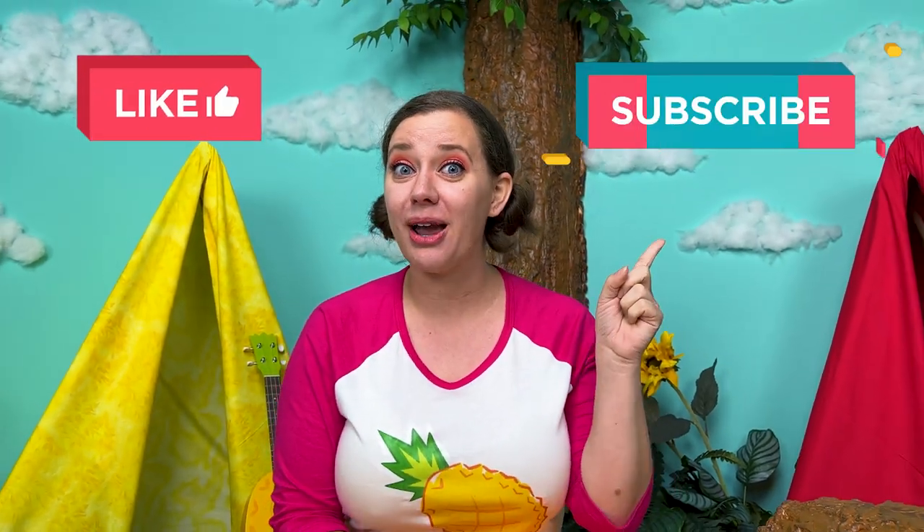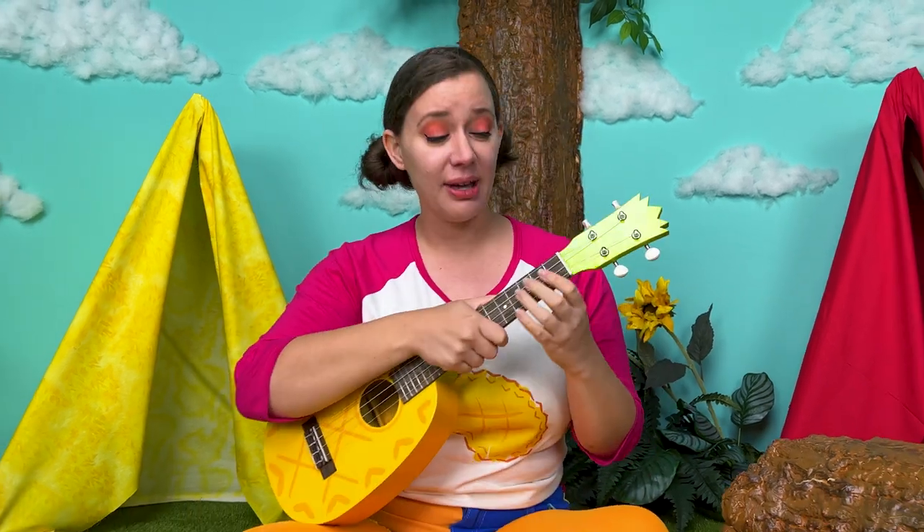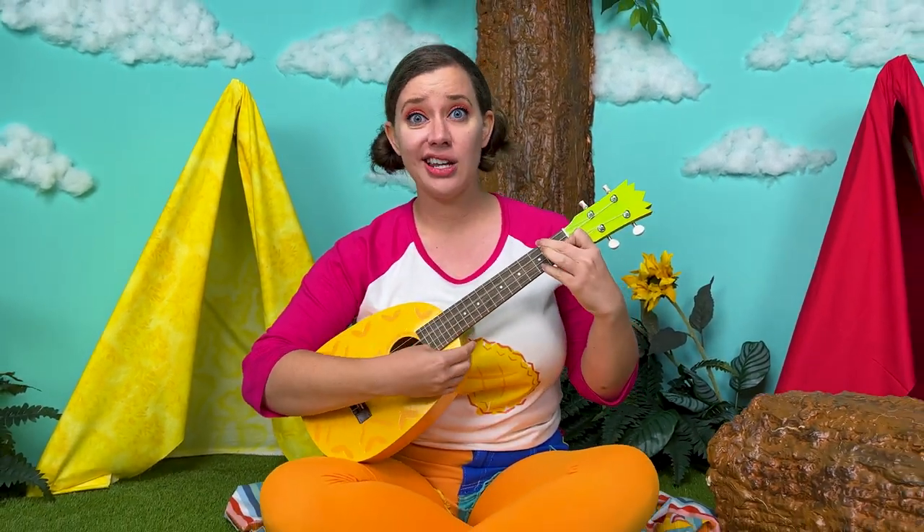Thank you so much for all of your help. And if you like this video, give it a big thumbs up. And don't forget to subscribe to our channel for more fun videos. We'll see you next time. We are done with our show. It's time to go. There's only one thing left to say, which is of course...